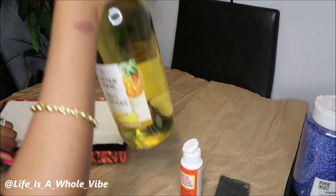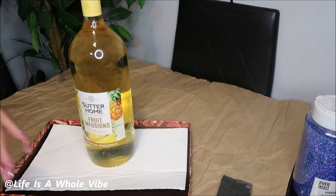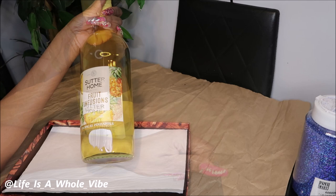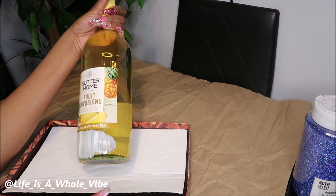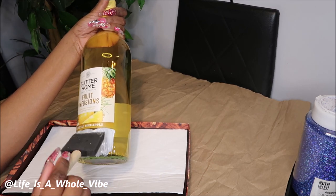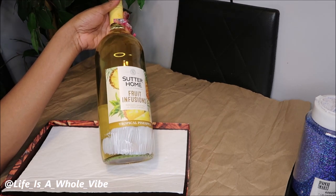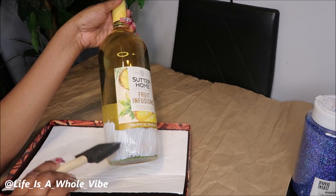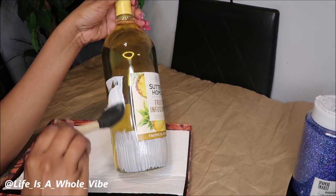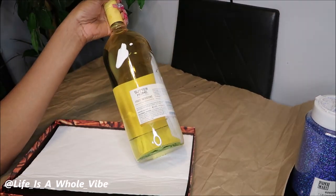I'm going to go ahead and get this started right away. I'm sparking some Mod Podge right on this little lid here. I'm just going to take my time with my sponge brush and go around the label. I don't do any masking — if you'd like to do masking for a more perfected look, feel free. I'll be covering up the back label, putting on a nice amount of glue and making sure it's nice and flat so the glitter can lay as flat as possible.